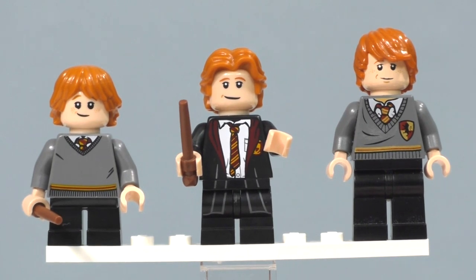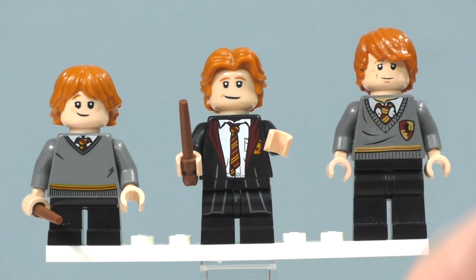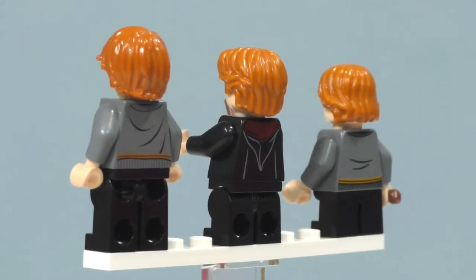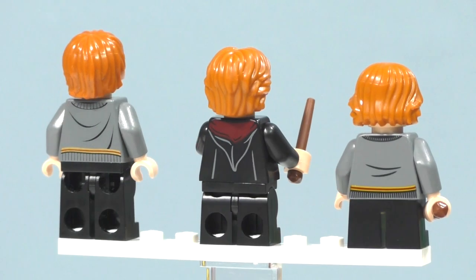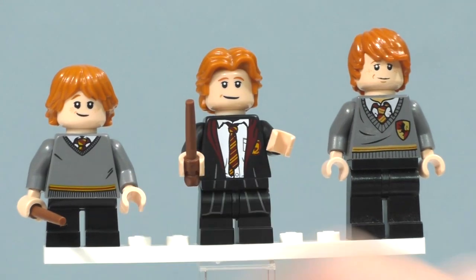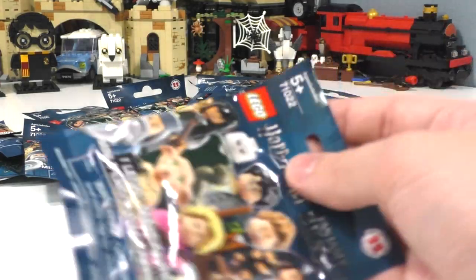Quick comparison between three recent Ron Weasley minifigures: the 2018 Philosopher's Stone version from the Hogwarts Great Hall set, the series minifigures version, and the 2010 version from Hagrid's Hut. You can see the difference in height — the shortest is from the first movie and the tallest is from near the last movies. The 2010 version is more generic, while the series version is Year 3 and the set version is Year 1.